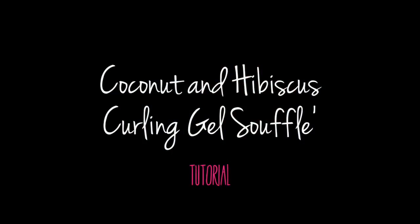Hi guys, I'm really excited about this video. Today I will be showing you all how you can extend the life of an old hairstyle using Shea Moisture's Coconut & Hibiscus Curling Gel Souffle.